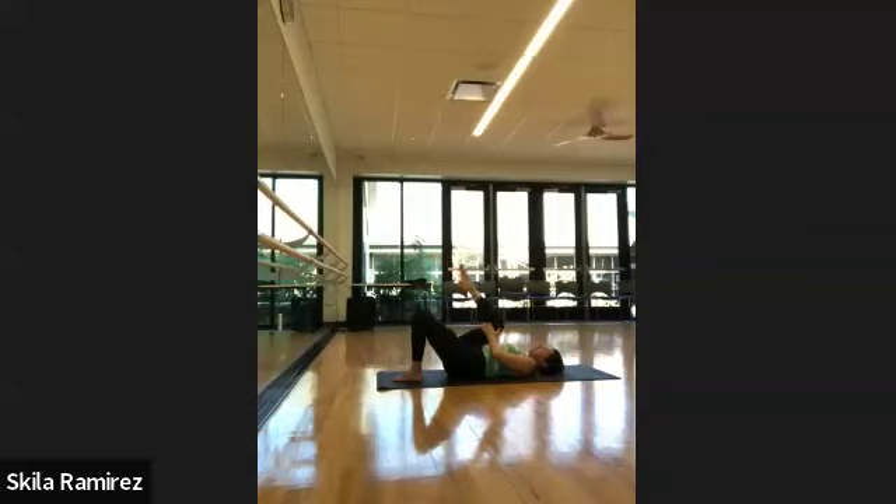Exhale, pointed toe, draw it in towards your armpit or center chest. Inhaling, extension, push. Exhale, point and pull in. One more — inhale, extension. Exhale, point, pull it in. Keeping the toe pointed, let's extend our pointed toes straight up towards the ceiling — hold it there just for a moment — then flex, push through the heel, and point a few times. We're loosening up the Achilles tendon and the front of the ankle. Now circle the ankle in one direction.